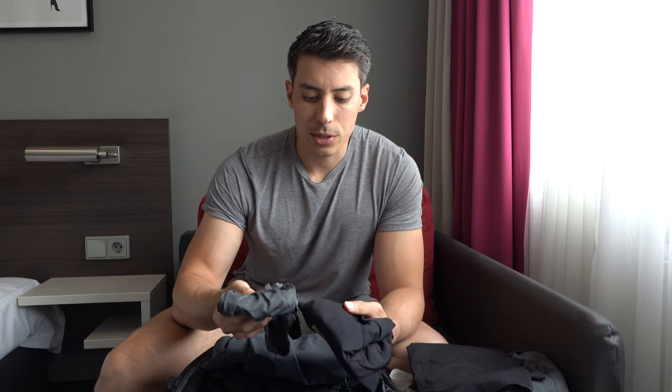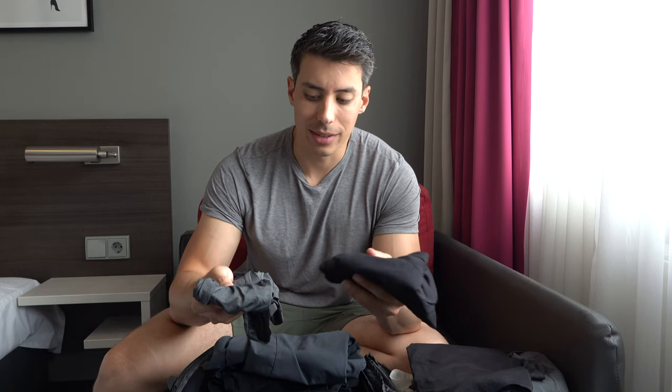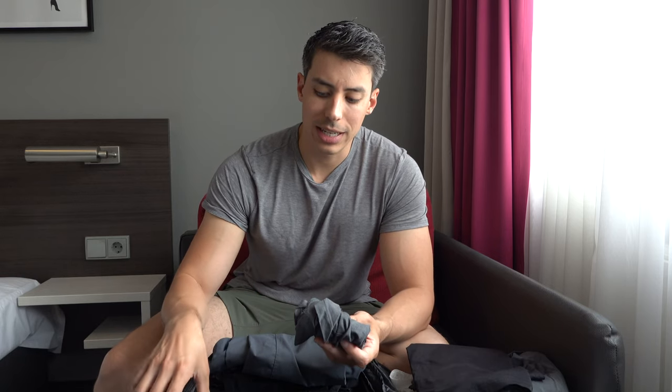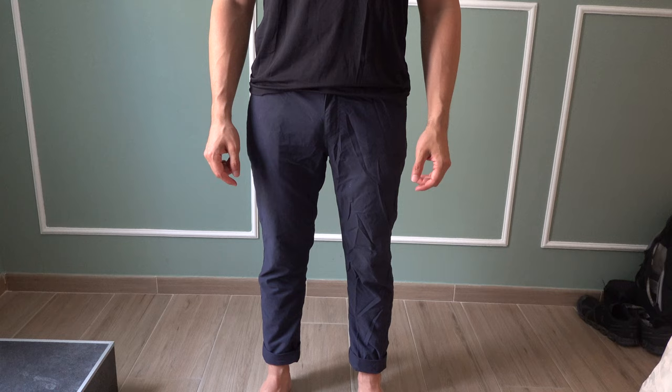For underwear: Ex Officio has been my go-to since 2013. I brought five pair to Asia and never looked back — they're amazing. I also grabbed two from Uniqlo — their super light Airism brand. They pack down to nothing, so I wanted to sneak in two extra pair without taking up too much room in the packing cube. The size difference between the two is remarkable — the Uniqlo ones pack so small.